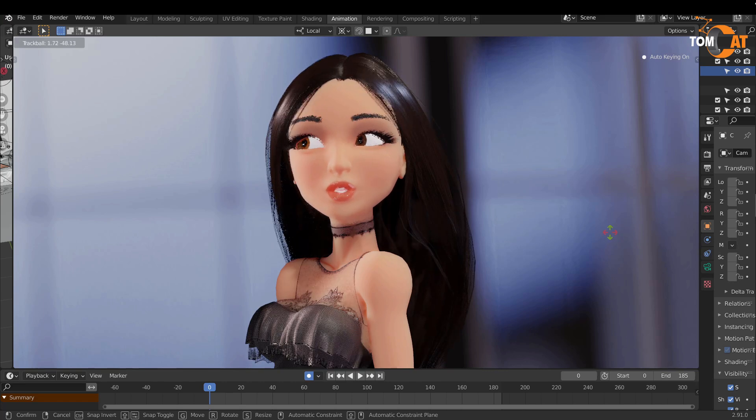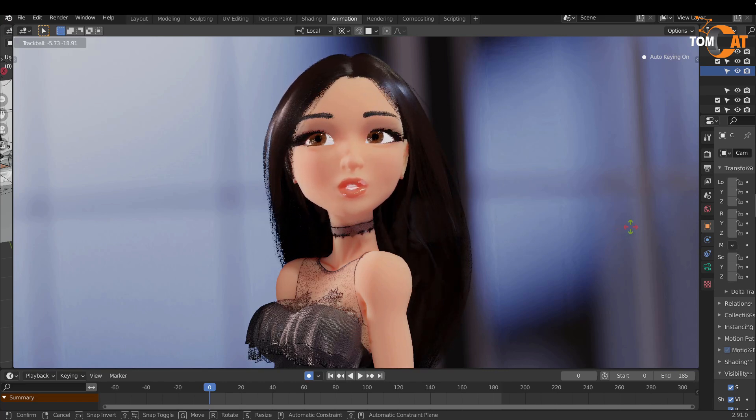This concludes our walkthrough. I hope that helps you get started using Mingmei's rig.